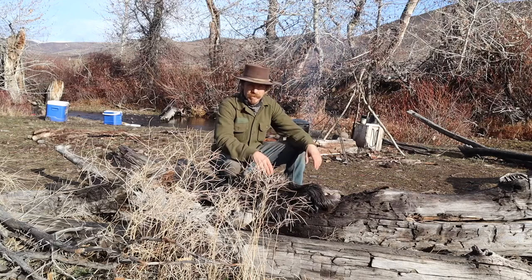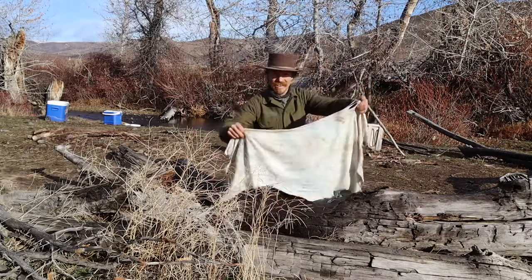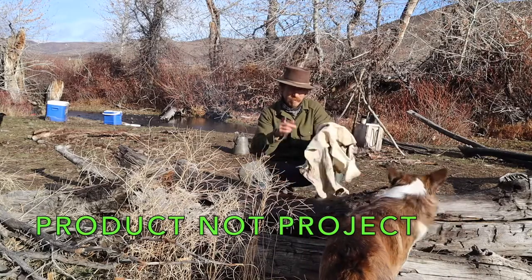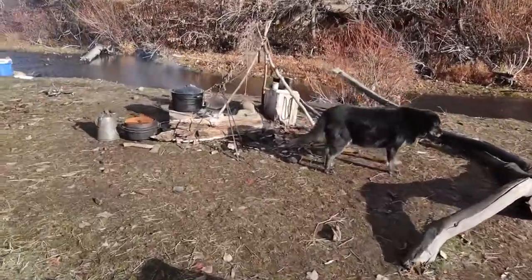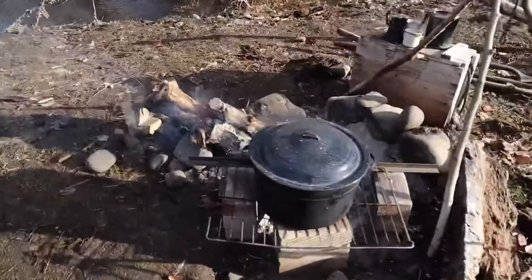This is my buckskin-making camp, where I can turn this into this, which is not a good final project — but I'll tell you more about that later. First I'll give you a tour.